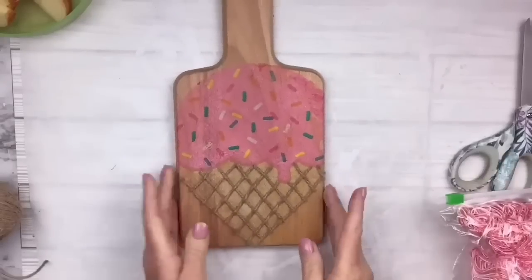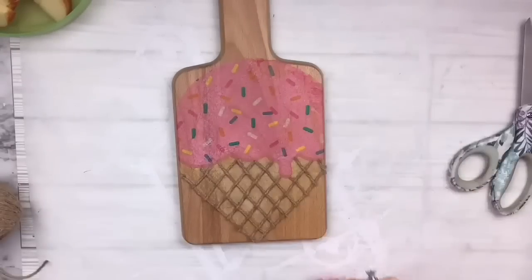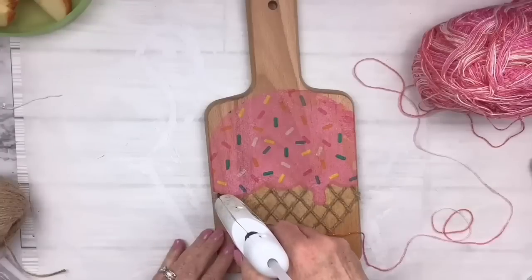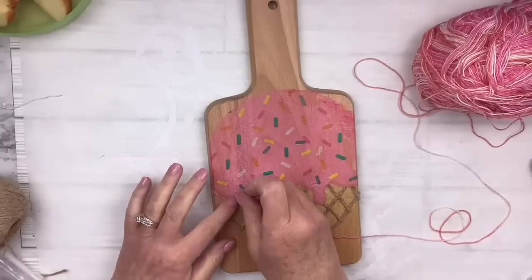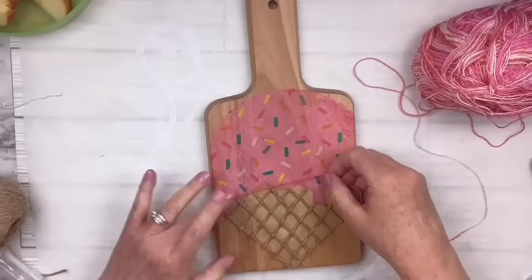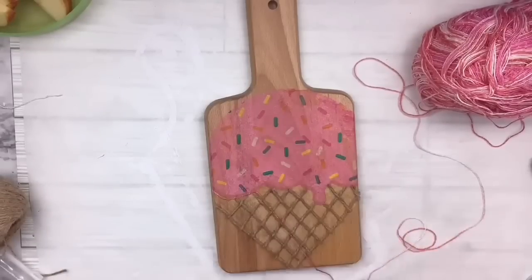I love that look. Then I've got this really cute ombre yarn — it's very thin. I believe I got it from Walmart and I'm going to line the outside of the ice cream, which also brings it to life. I really love it. I think it came out super super cute.